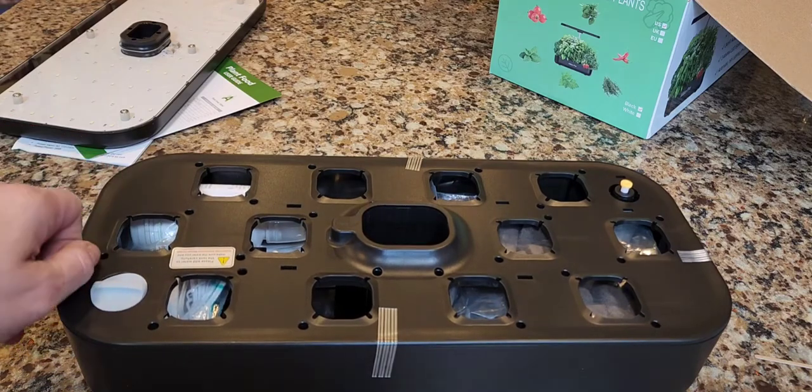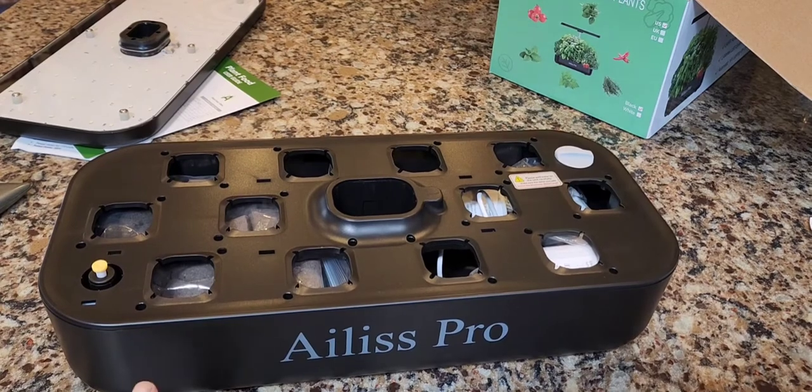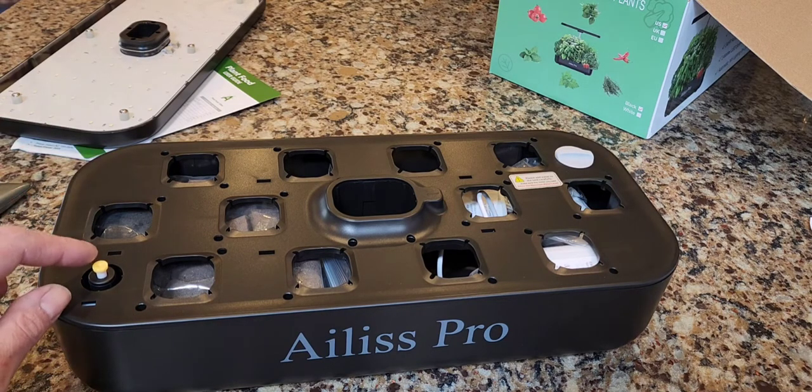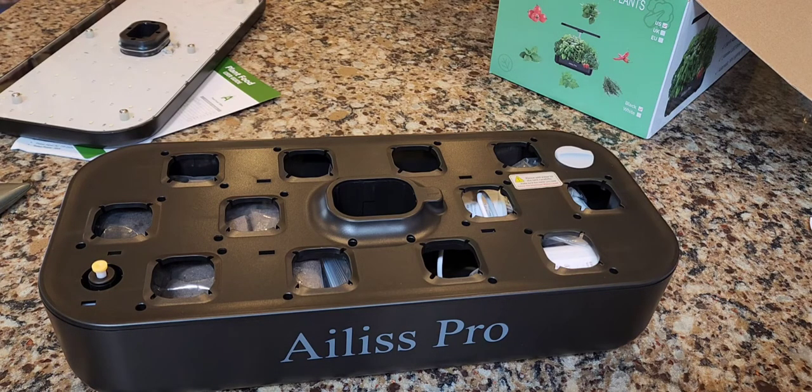This is a 12-pod system. You can grow herbs, vegetables, flowers, weed, cuttings — you can actually make clones of plants with one of these; I've done it and it works better than any other method I've tried. You can grow salads, peppers, tomatoes, strawberries, all sorts of green things. The size is 15.7 inches across by 3.5 inches base height by 7 inches deep, and it has a water level indicator.